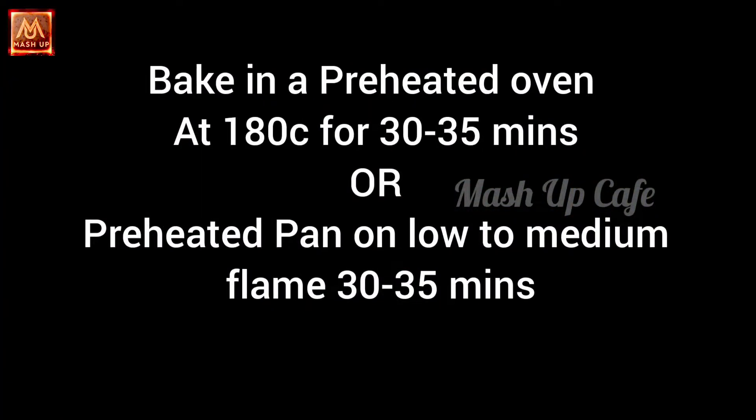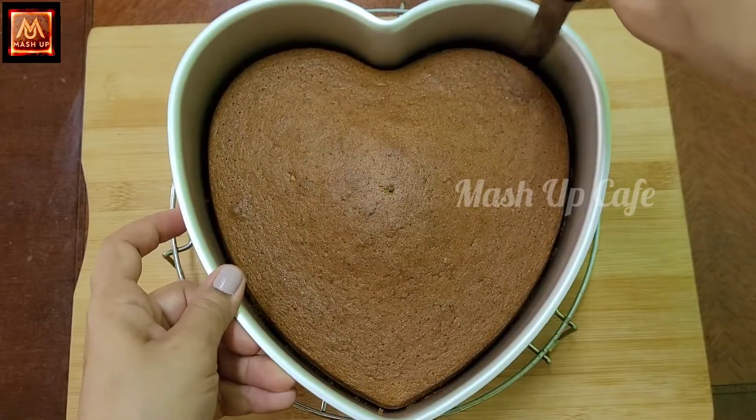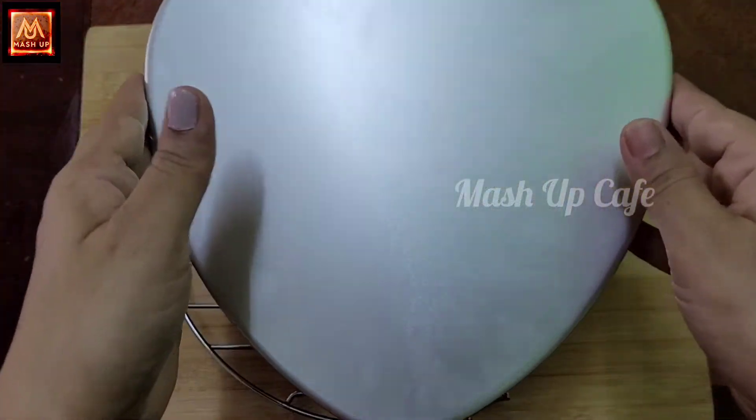Add the batter to a preheated oven and bake for 30 to 35 minutes. Then add 5 or 10 minutes more on the stove if needed.